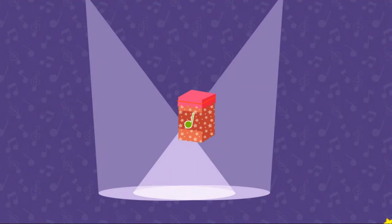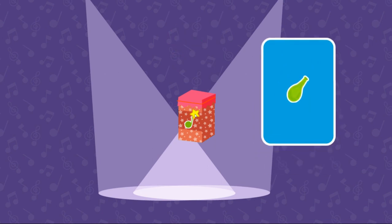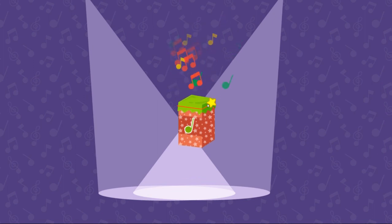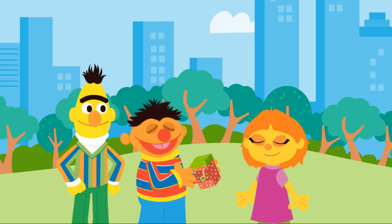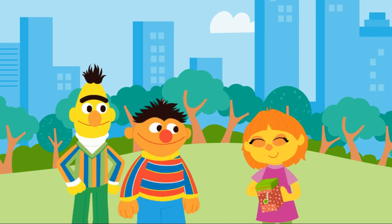Upcycle step three: test mode. Let's see how this instrument plays. Click to play the drum. Keep tapping to test the drum. Sounds good! But I wonder what we could change to make it sound even better. Let's try changing the drum head. Changing the material of the head will change the sound it makes. Click to play the drum. Now it sounds even better. Way to go! This would make a great gift for Julia. Play some tunes on your new upcycled drum!